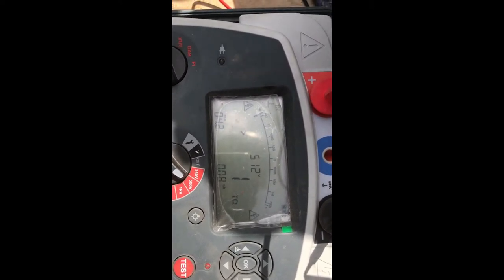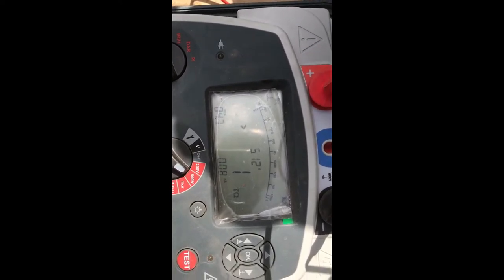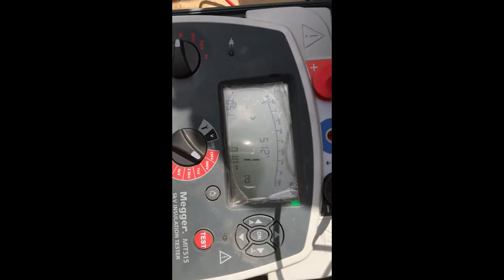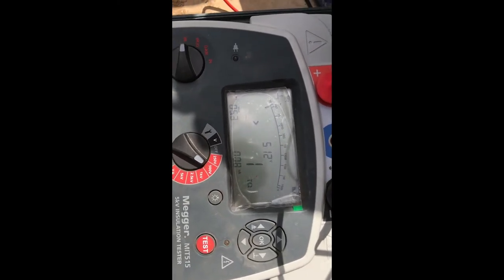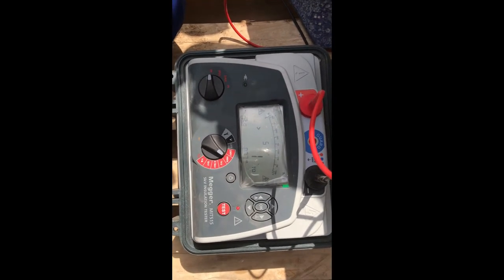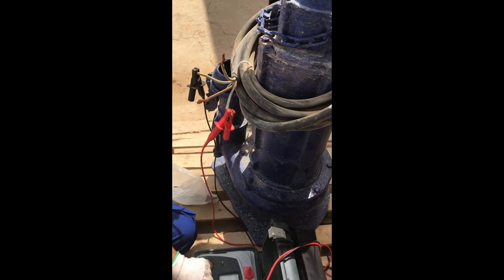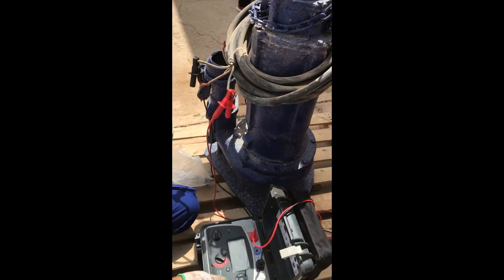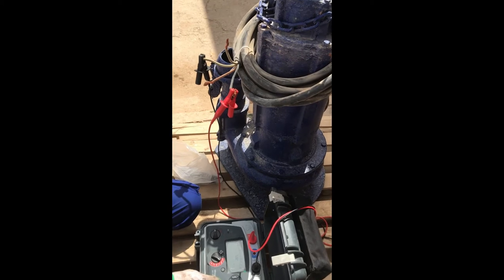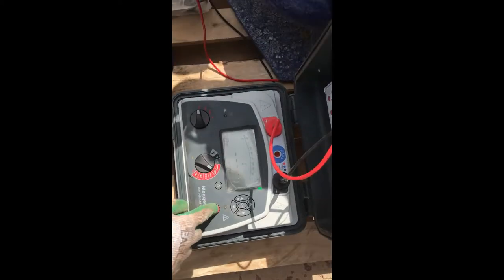We need to keep running for a minimum of one minute. 100 mega ohms is enough for small motors. This is a 17 kilowatt, 460 volt submersible pump. Now it's around one minute and the value is still 1 Tera ohm. Now we need to check the same for the other wire — before we checked the red, now we are going to check with the blue. Do the same.